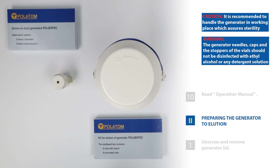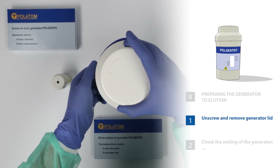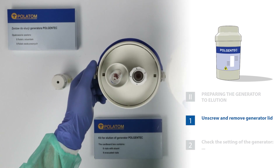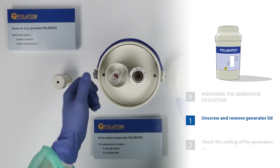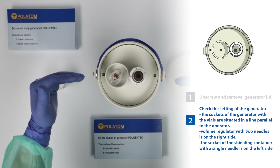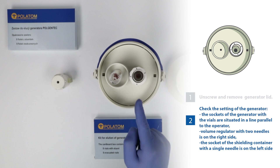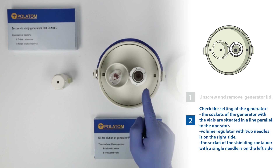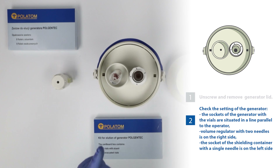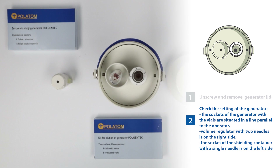The generator needles, caps and the stoppers of the vial should not be disinfected with ethyl alcohol. 11. Unscrew and remove generator lid. Check the setting of the generator. 12. The sockets of the generator with the vials are situated in a line parallel to the operator. The volume regulator with two needles is on the right side. The socket of the shielding container with a single needle is on the left side.